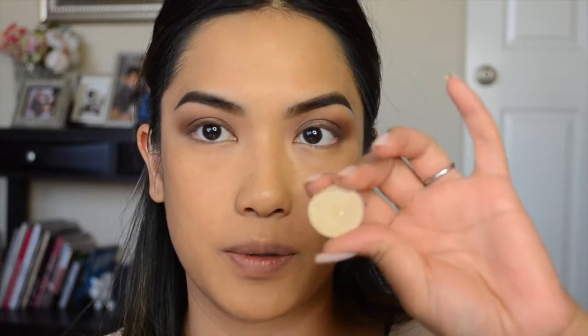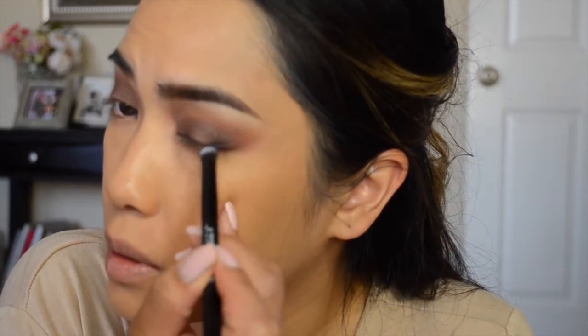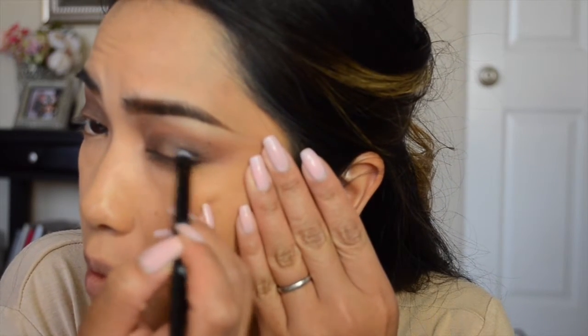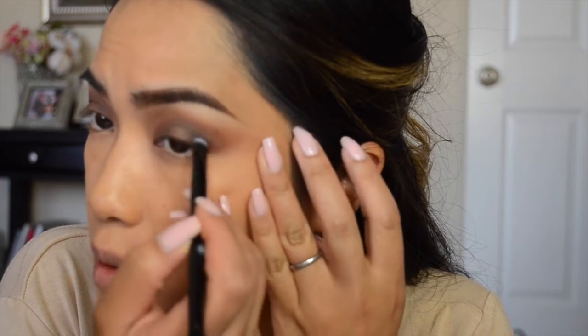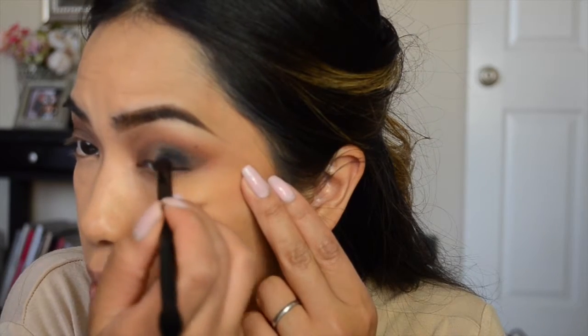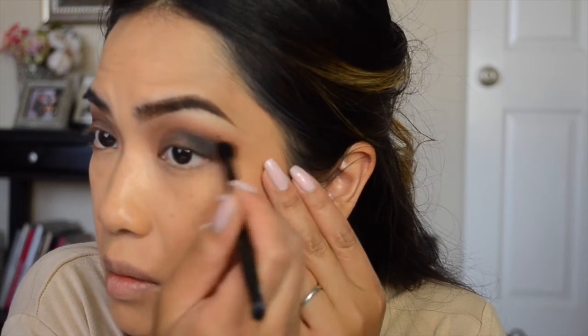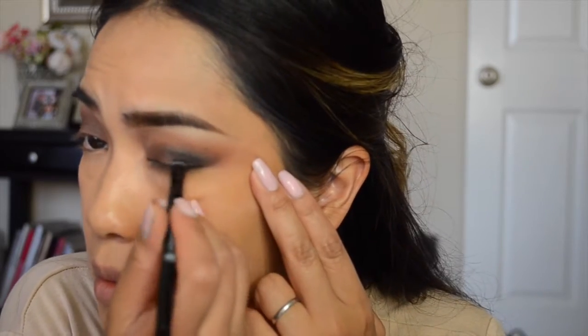With Rice Paper I'm going to highlight my brow bone using a Sephora flat shader brush — I'll leave the details in the description below. Now I'm taking a black shadow from the Anastasia Shadow Couture palette using the brush from that palette to add some depth into my eyes. I'm applying that in the outer V to deepen up that crease.